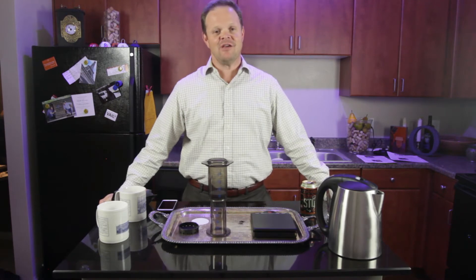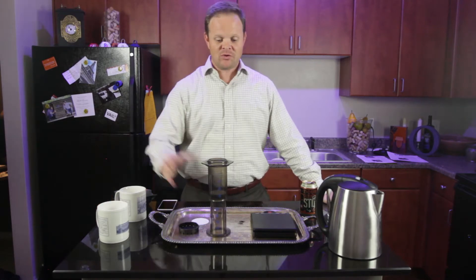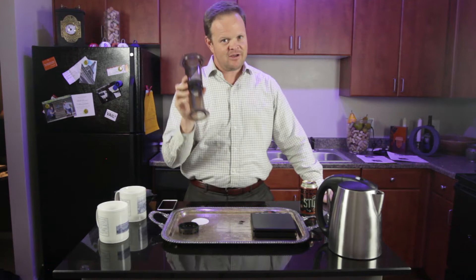Hello, my name is John Otchen and welcome to another Masterclass with John Otchen. Today's Masterclass is a viewer request and we're going to learn how to make the perfect cup of coffee. Today we'll be using the AeroPress coffee maker — a real simple plastic contraption.